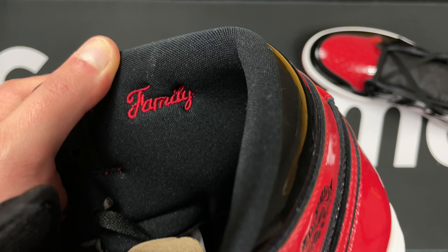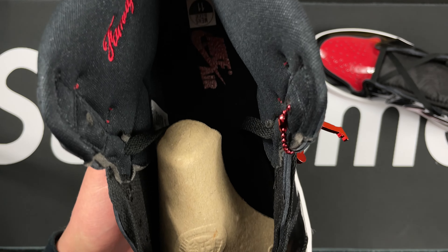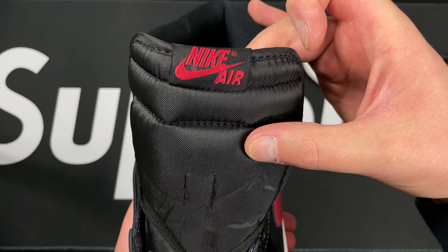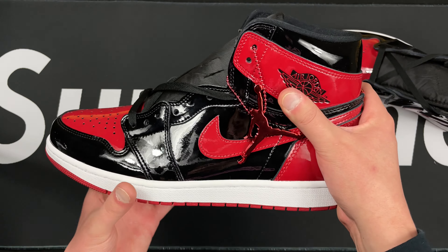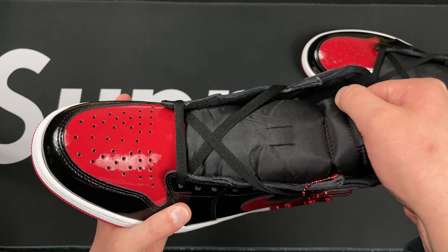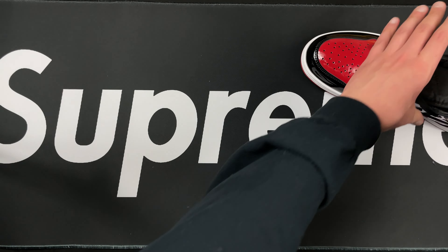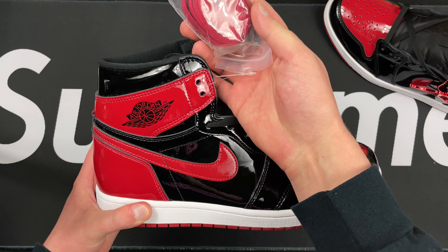Just going to get an overall look right here. This is actually my first pair of any patent leather shoes that I've ever owned, so I'm very excited to see how these do. I know with creasing and everything like that they can get worn out quickly, but you can't go wrong with the Bred colorway — goat colorway as far as Jordans go. Let's look into it a little bit more, mainly covered in patent leather in the Bred layout.